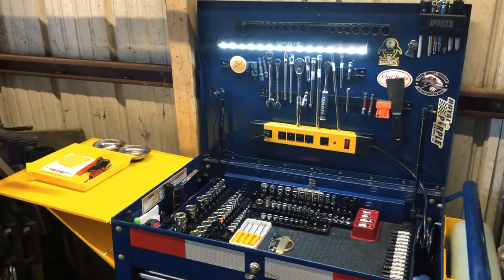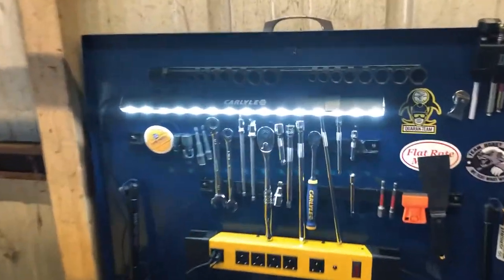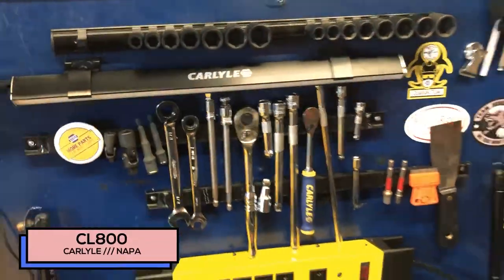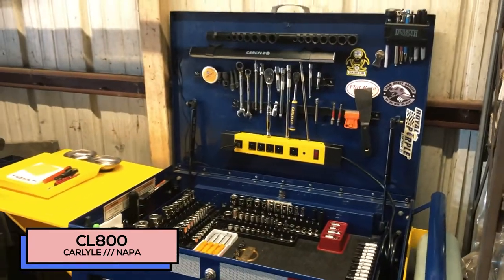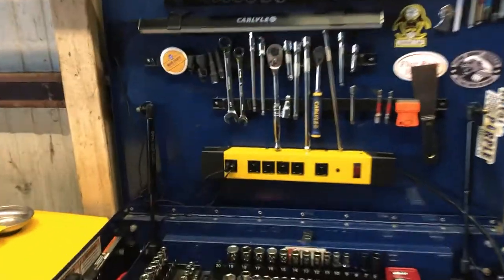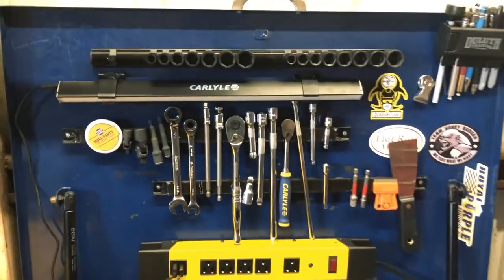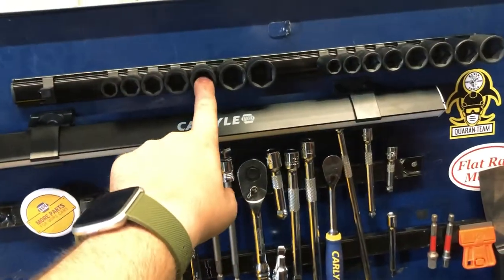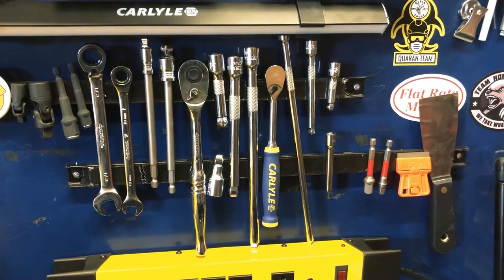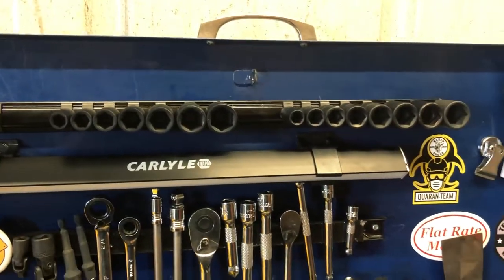Let's take a look at the top. I have this Carlisle light, which is rechargeable and has two modes. It's magnetic — I absolutely love that thing. I have one for my home toolbox now too. It's powered by this power strip I got from Harbor Freight. Up here I keep some of my basics: these are three-eighths shallow impacts in standard and metric, and you've got all your quarter-inch and three-eighths drive stuff.